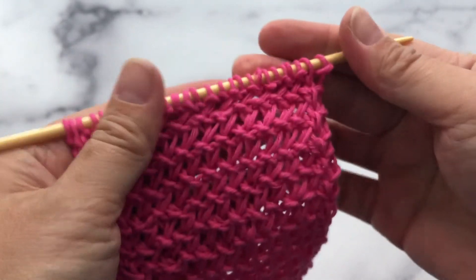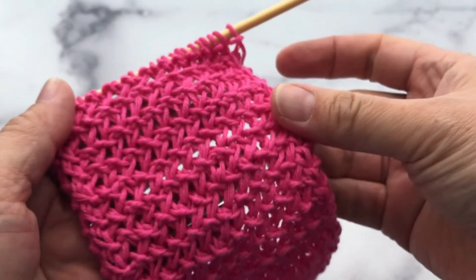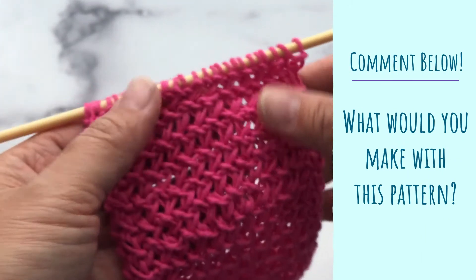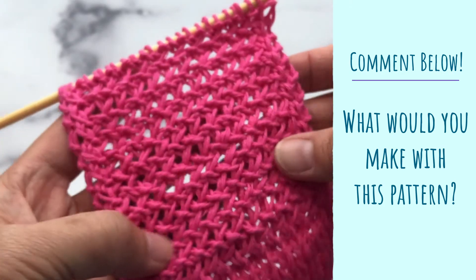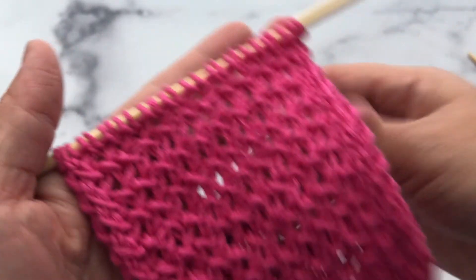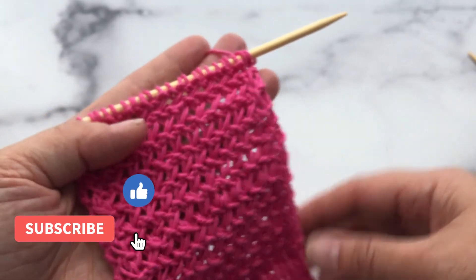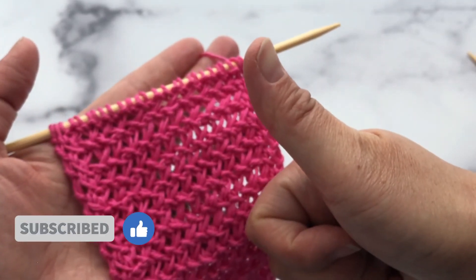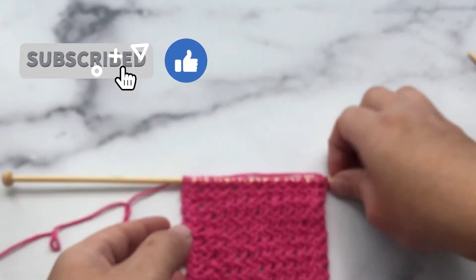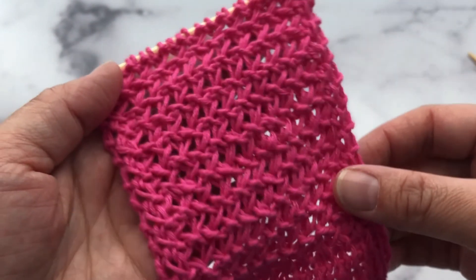That's a two-row repeat for this wicker pattern. I really like this one — it's super cute. Comment below what you would make with this pattern, considering that it's not super elastic and it's kind of tight. I'm curious to see what ideas you have! If you liked this tutorial and found it helpful, give me a thumbs up, subscribe to my channel, and I will see you guys next time. See you later, alligator!